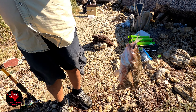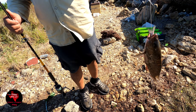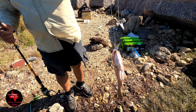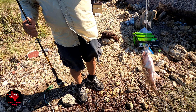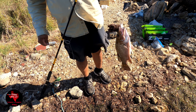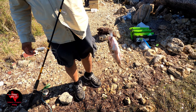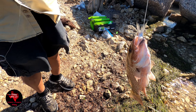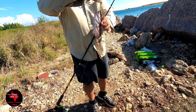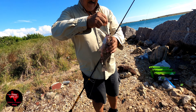He ate a whole live mullet — this thing's about 10 inches or so. He ate that mullet and the mullet was about six inches. I mean it was a good size mullet and he ate it all. Check it out guys — mangrove snapper keeper! Definitely a good size mangrove snapper.